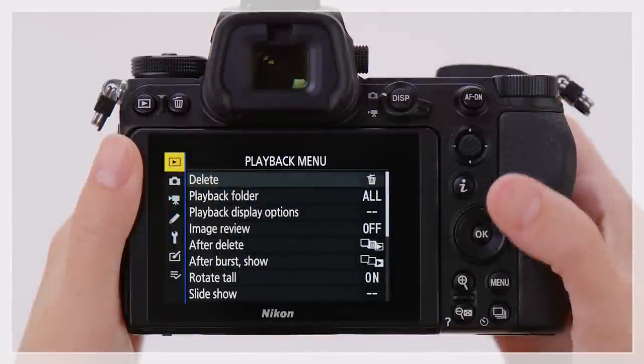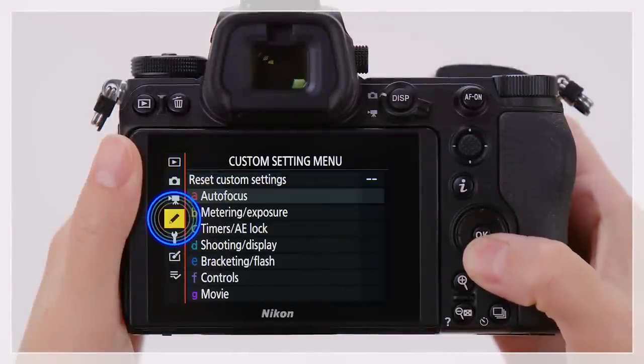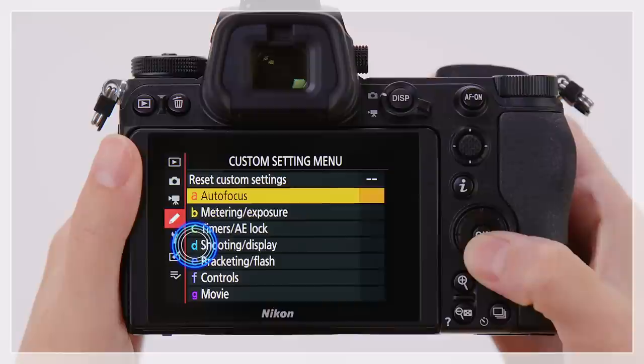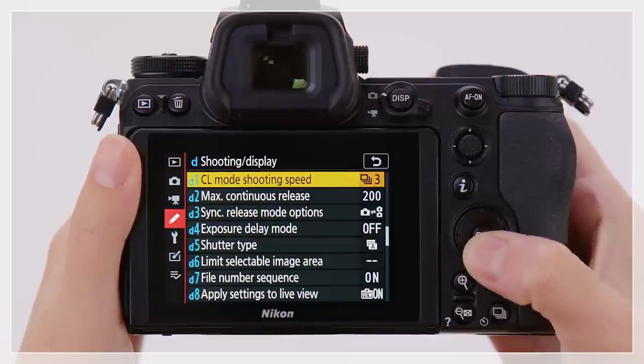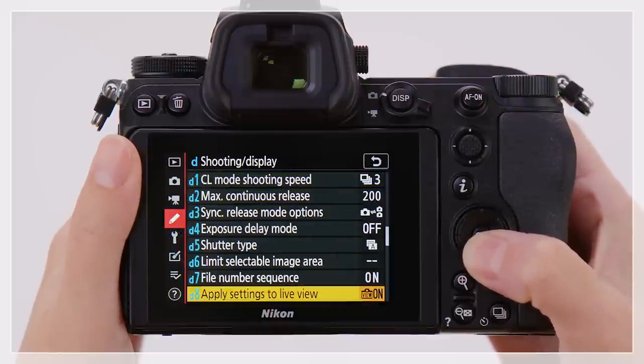To enable focus peaking, go to the Custom Settings menu, Shooting Display Group, and select D10, Peaking Highlights.